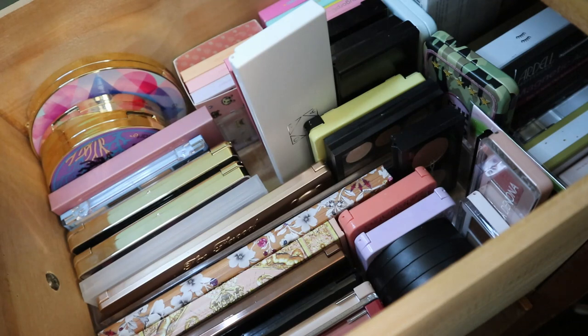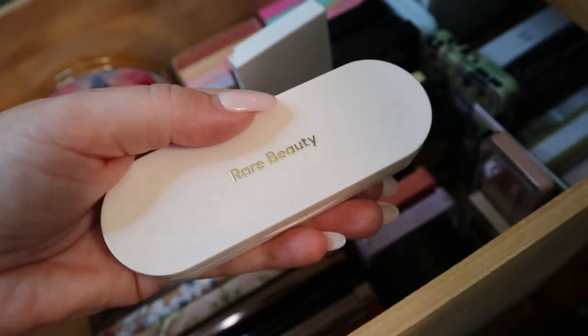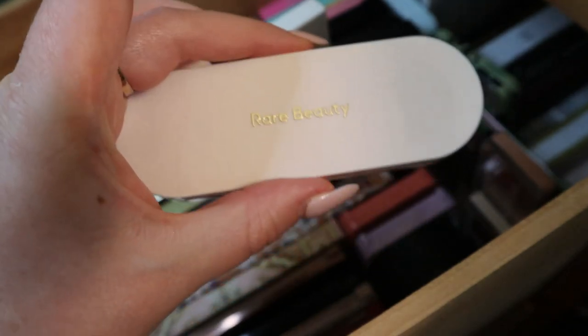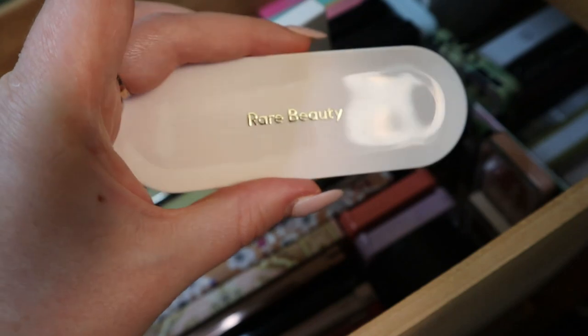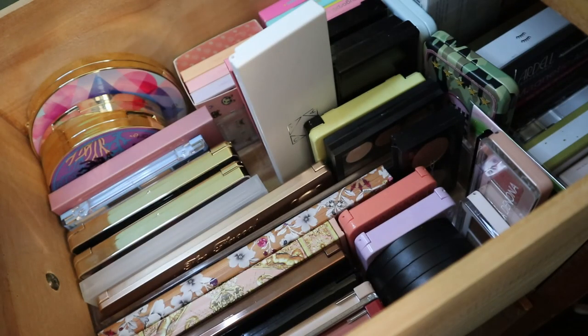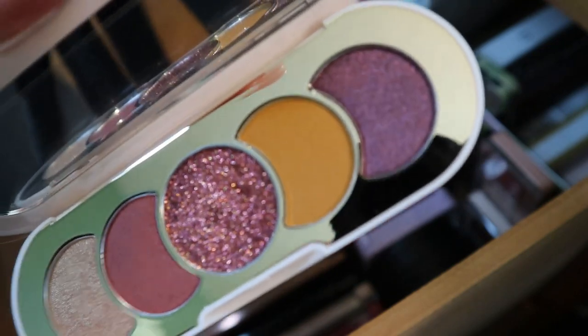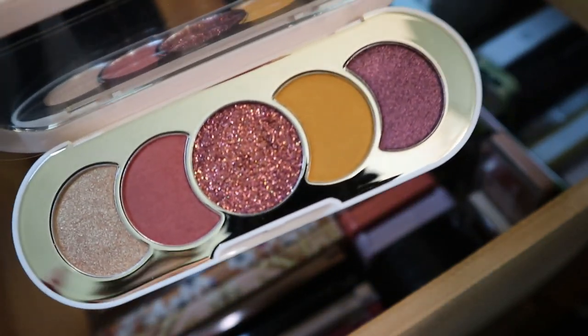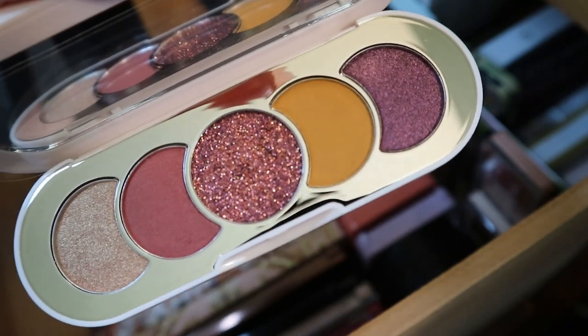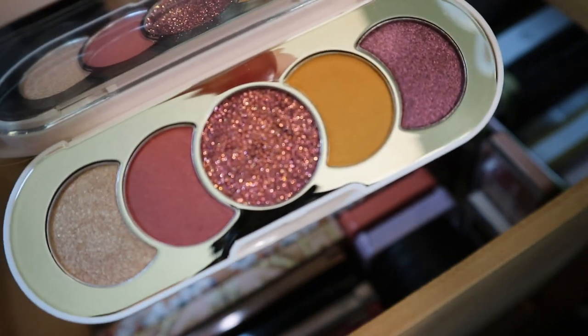I do have another mini Rare Beauty palette — it's in my Chopping Block. This is a mini palette called Sincerely Me. I got it in a kit with a little mascara — I think it's still available at Sephora, I found it there. But I didn't know this was a pressed glitter, so that's my hesitation. Although I do love this color story — it has that mustardy yellow I really like. So I'm hoping I like this one, but we'll have to see.